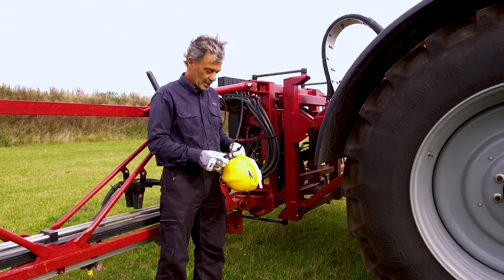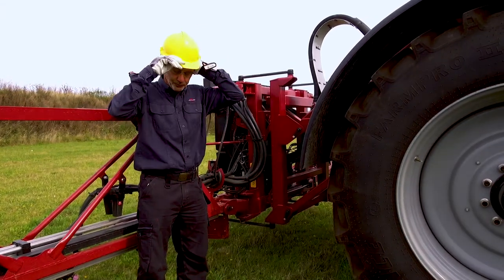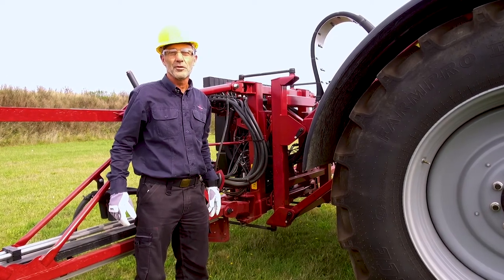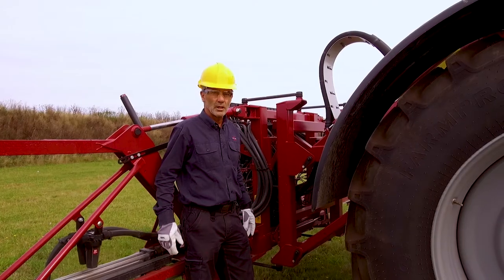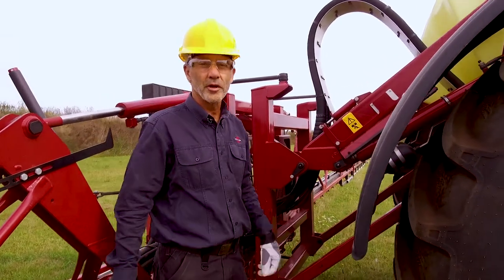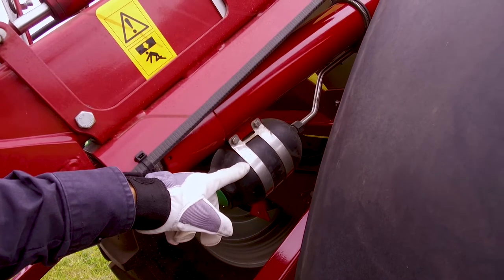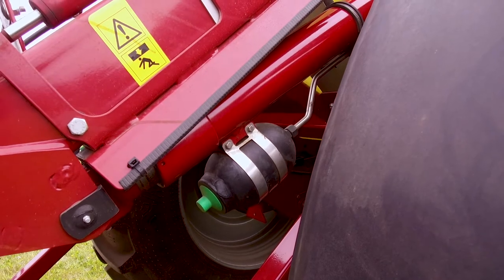Wear gloves and eye protection — a helmet may also be a good idea. Oil can give you skin eczema, so wear the gloves. It is also dangerous: a high-pressure leak can penetrate the skin and oil is poisonous. Be wary of pressure in hydraulic and compressed air circuits, like oil in the accumulators and compressed air in tanks.